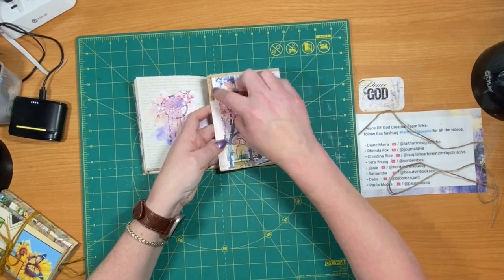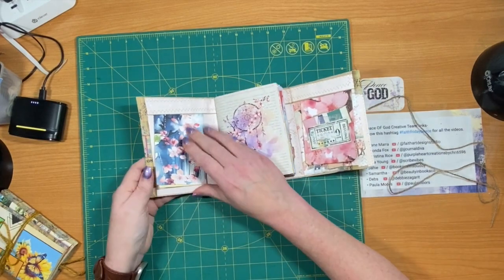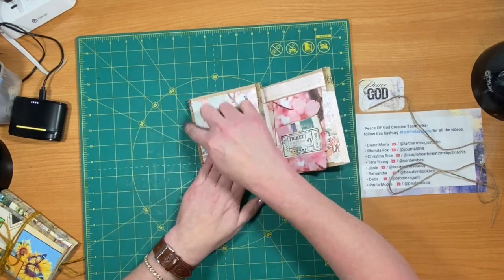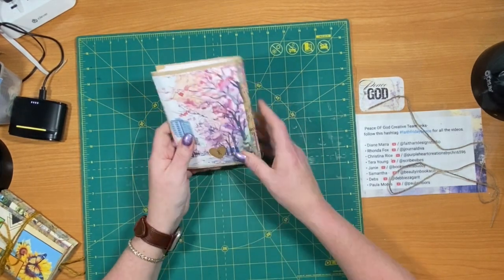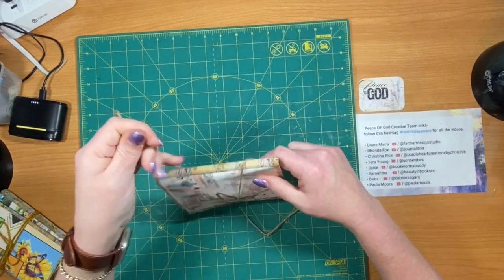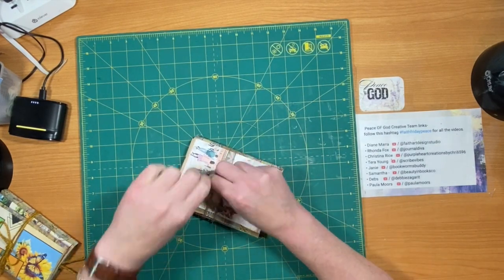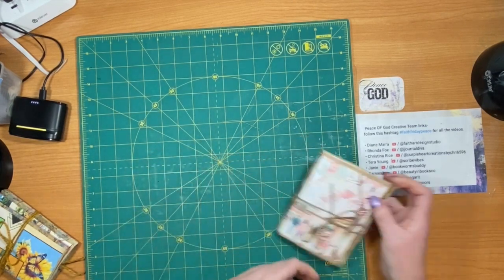I have some Tim Holtz fabric tape on there. This one was just a little extra sheet of paper, so I have sewn around all the edges - it looks really nice. I liked how it turned out so much that I'm going to show you real quick - I made another one from one of my upcoming digital kits. It's going to be coming out in July, I believe, when I get it scheduled.